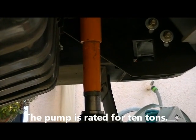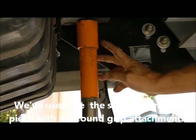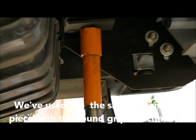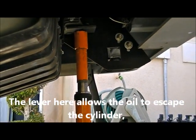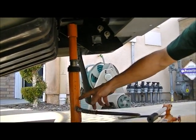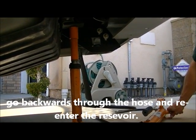The pump is rated for 10 tons. We've used the short extension piece with the round grip attachment. The lever here allows the oil to escape the cylinder, go backwards through the hose, and re-enter the reservoir. And that's the basic operation.